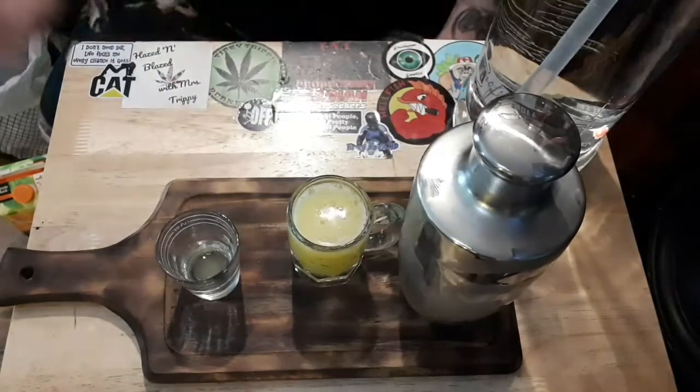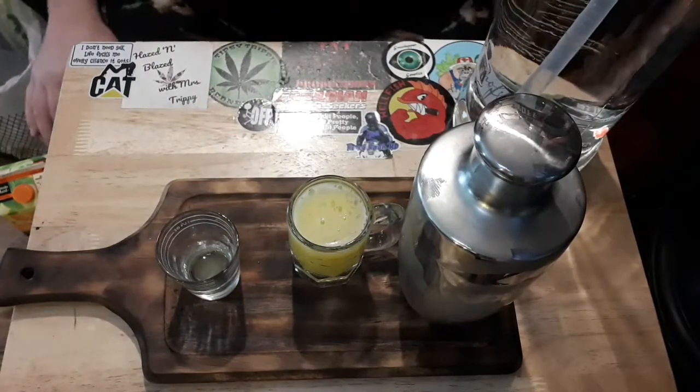And there you guys have it — orange crush! Now let's see how it tastes. Just an orange crush shot. It kind of smells like orange crush a little bit. Only one way to find out!